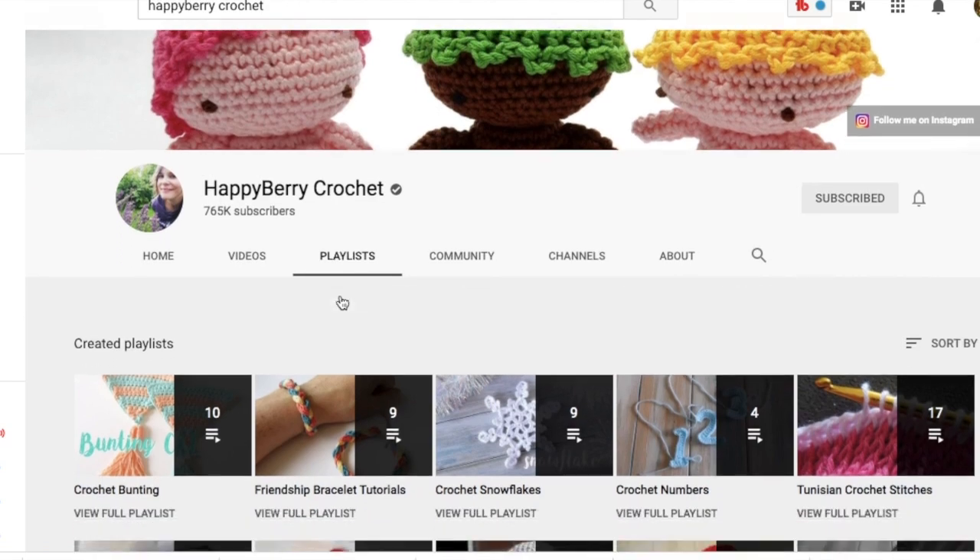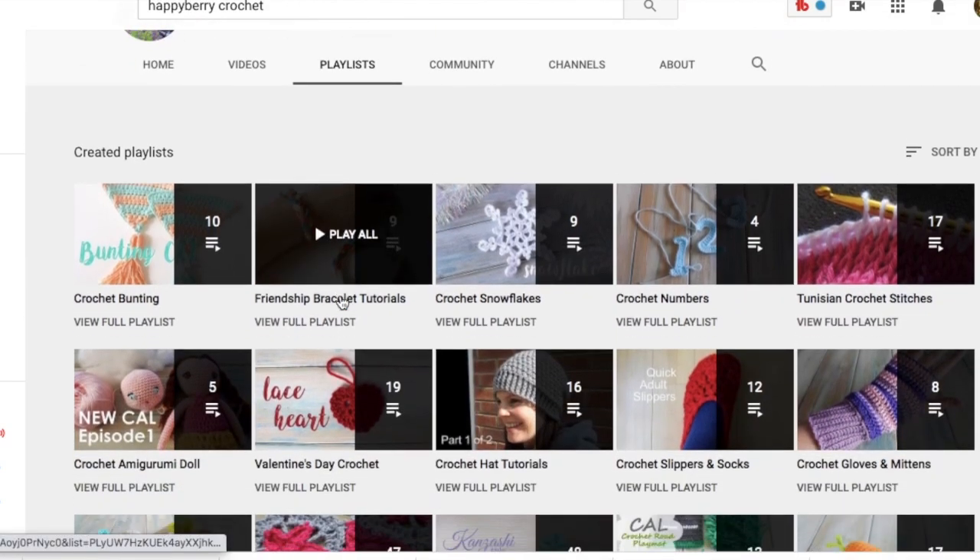Don't know what a slip stitch is? A double crochet? What's a chain stitch? Just type it into YouTube search and reap the rewards. Some channels are better than others and you'll find a favorite. My personal favorite is Happy Berry Crochet — she's no longer uploading new content, but that channel is a library of informational crochet tutorial videos that I still refer to often when I'm working on a project.